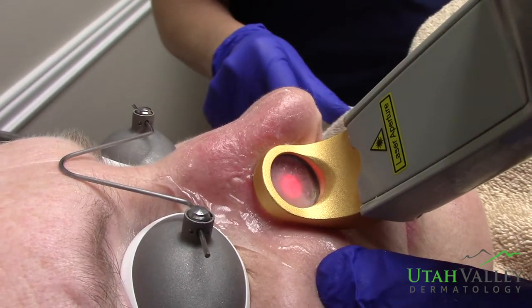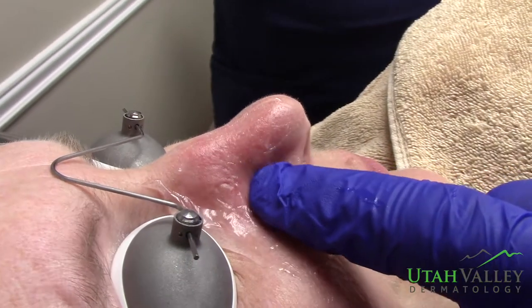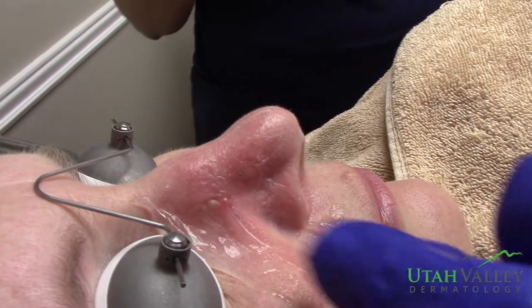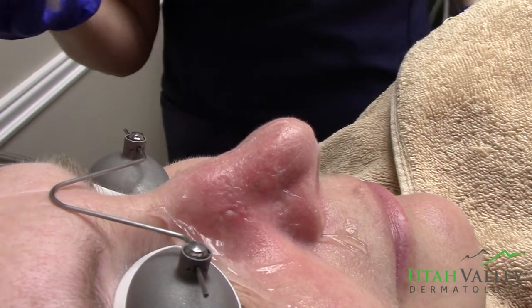They kind of turn a tiny bit gray if we get them right. Okay, awesome. Those are going to go away really good. Good job, girl.